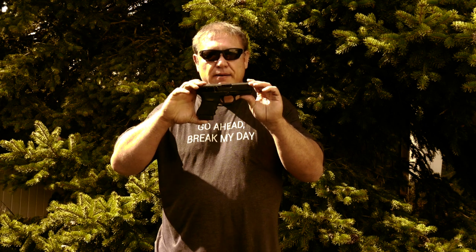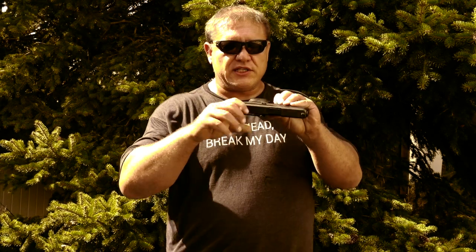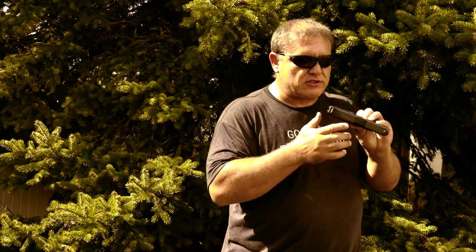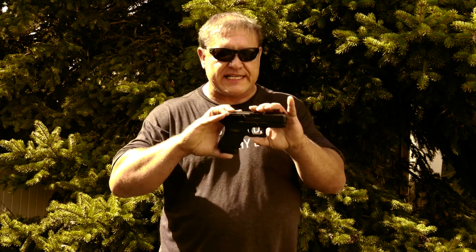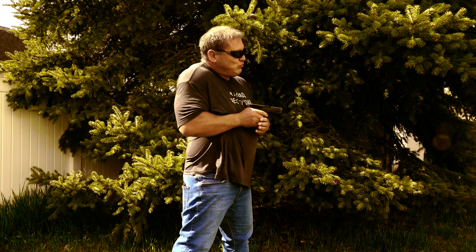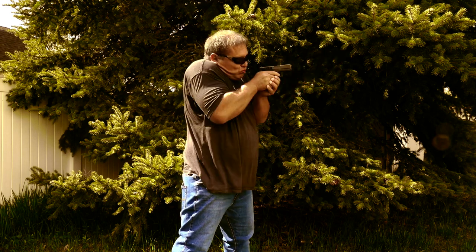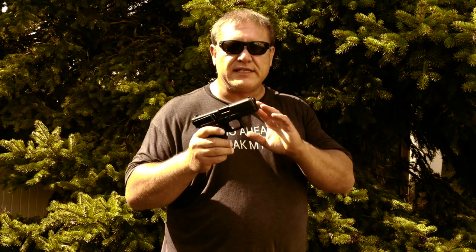It is a compact 45 ACP that is double stacked and holds 10 rounds. This slide is actually 1/12th of an inch thinner than the Glock 30 Gen 4, which is why it has the 'S' designation for slim. The first thing I like about this Glock is its size — I can easily put it in my pocket, and this clip holds it up high so I don't have to go digging for it.